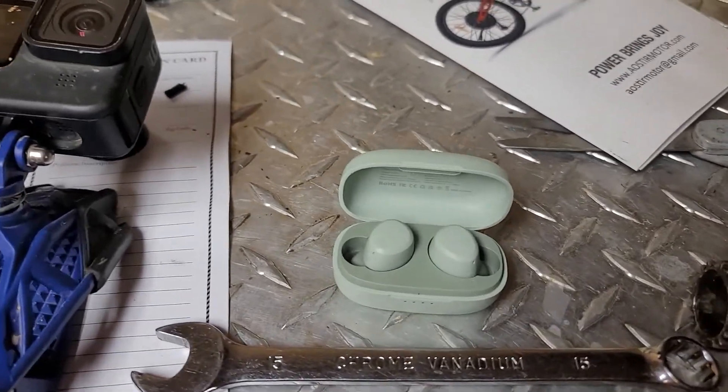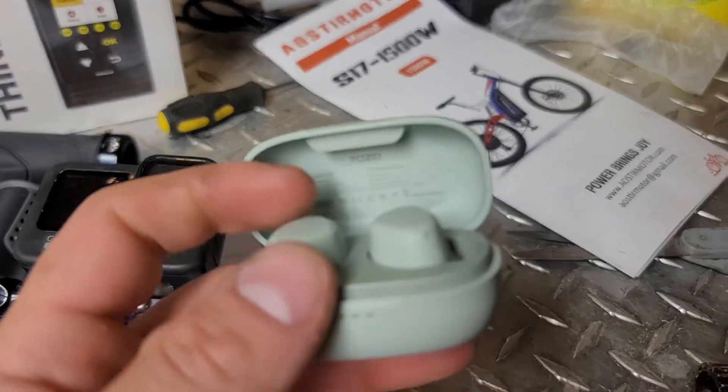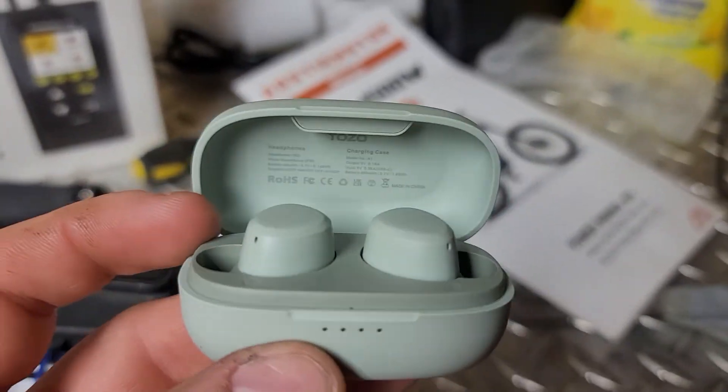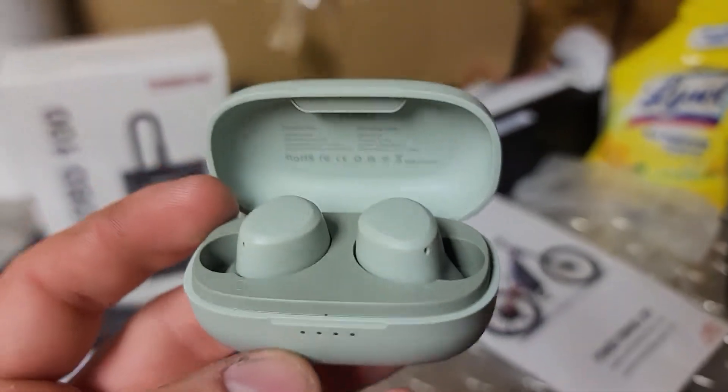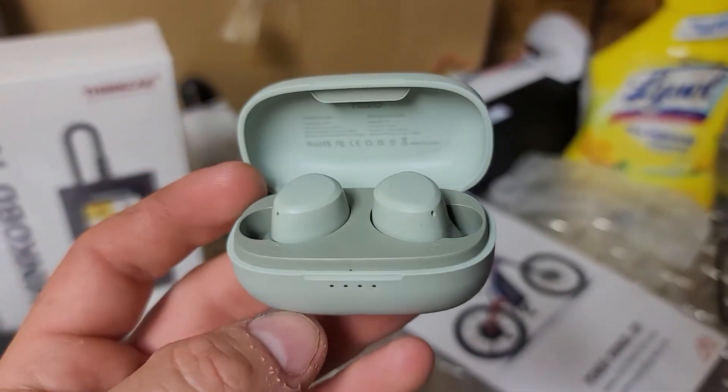These are only like $19, they're on sale right now for 33% off, plus there's another 20% off coupon you get when you add it to the cart. But let me tell you, these are just not that great.